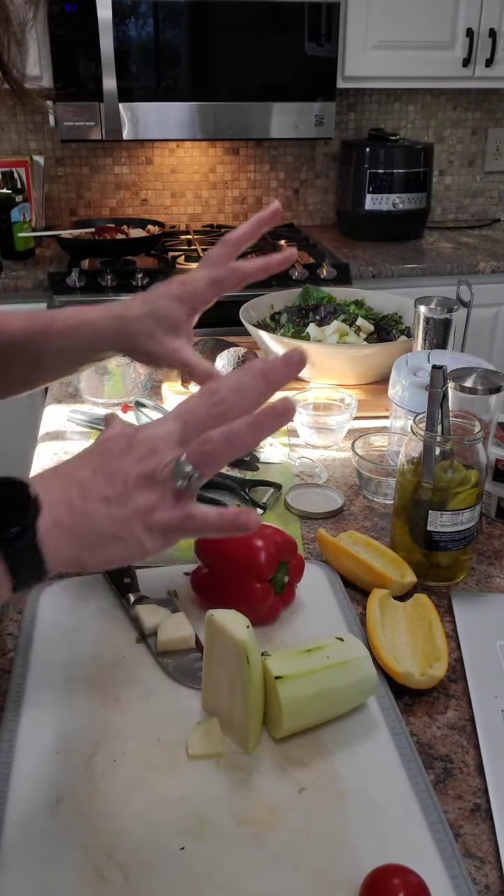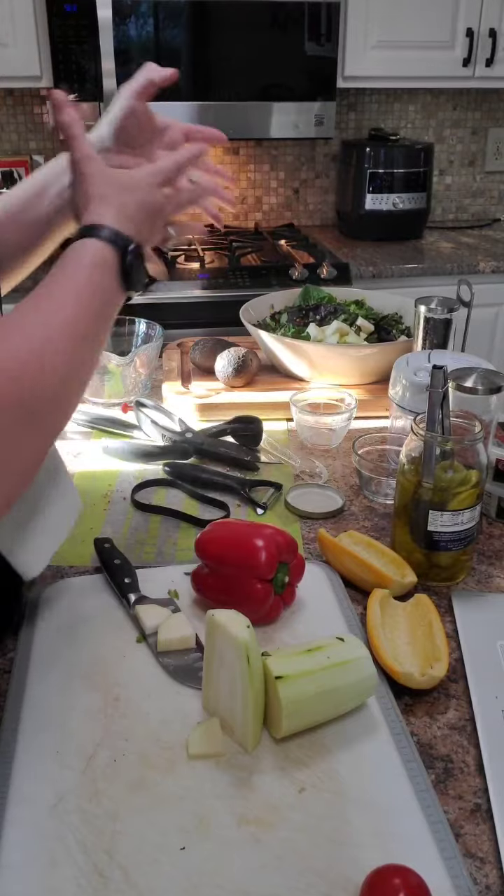And then bell pepper — all of this is going in. I'll take a picture so you can see, and I'll show you the homemade croutons. Super easy — talk to you later!